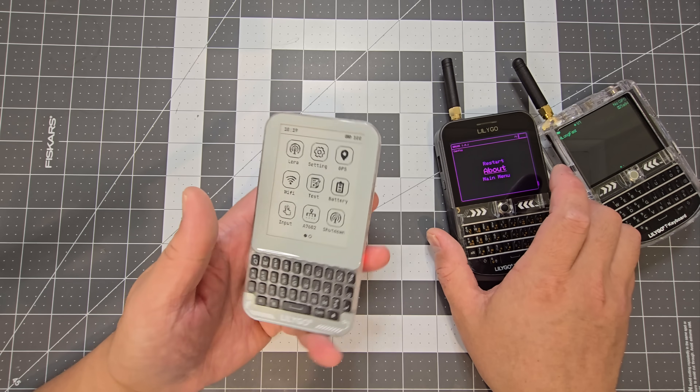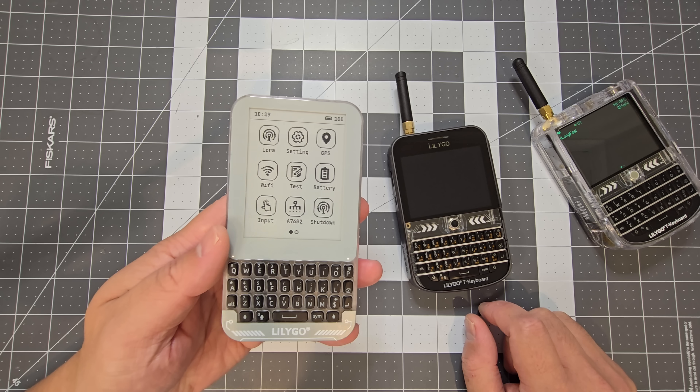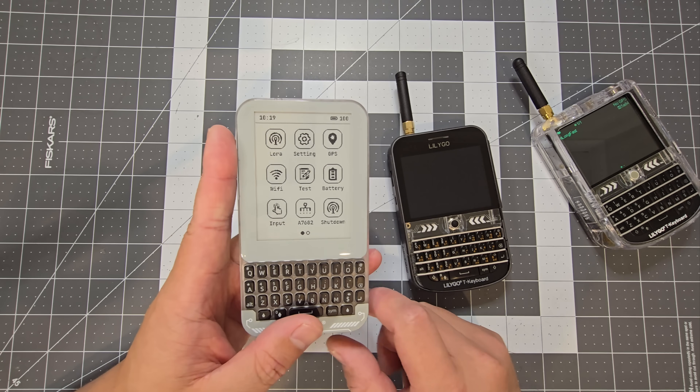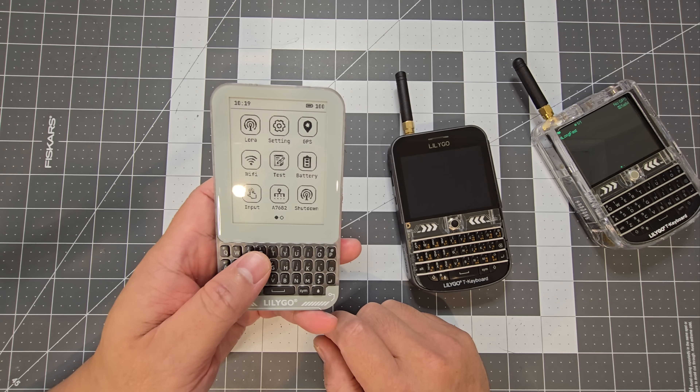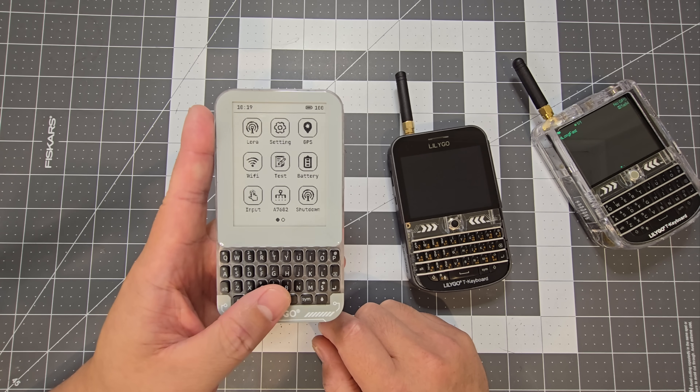This one has Bruce firmware on it and this one just has Meshtastic on it. It'll be interesting to see what firmware is available for the Pro in the future, but it's nice to have Meshtastic at least on the Plus.